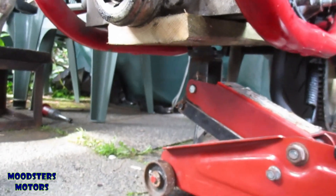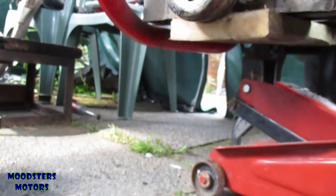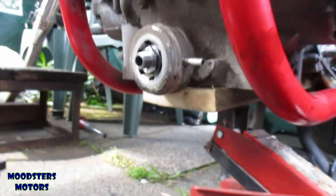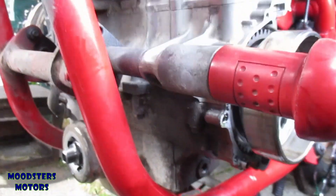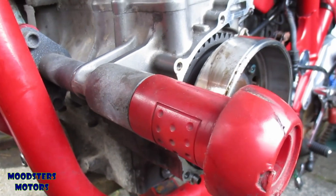The pipes and the scavenger are removed. A small block of wood cut to size is used in place, and a jack is now supporting the front of the engine. I can start removing the engine mounts.